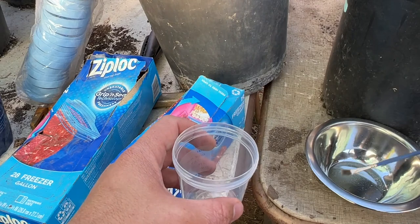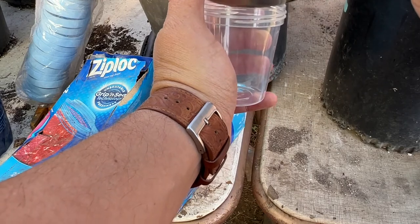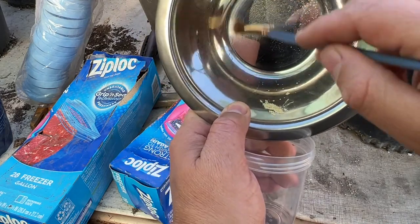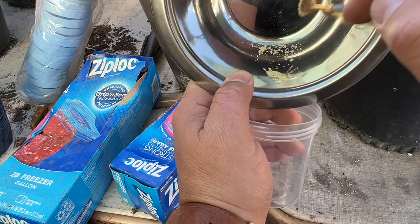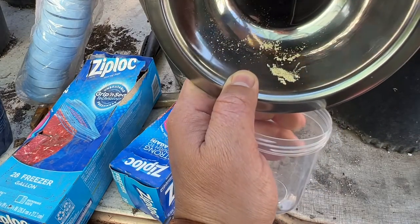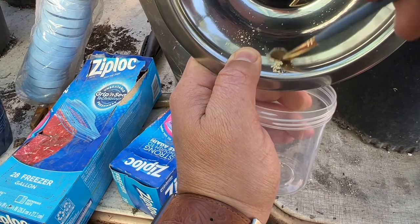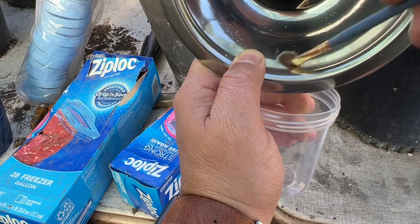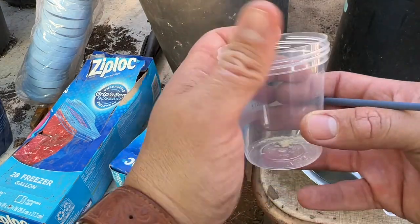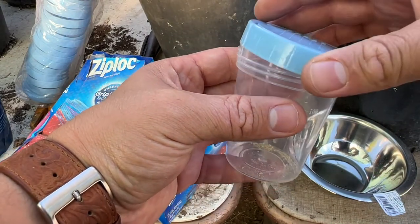Now I'm ready to put the pollen inside the leak-proof specimen cup. You want to make sure you get all the pollen inside. I'm just going to rub some of the pollen that got stuck to the plate and scoop it inside the cup.